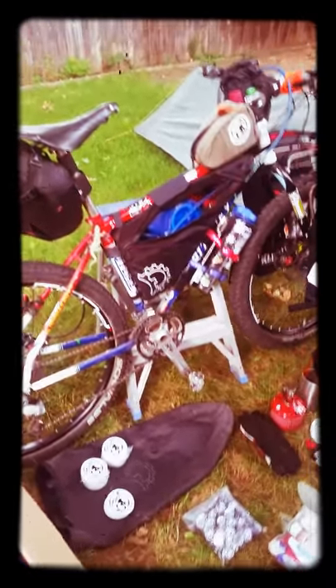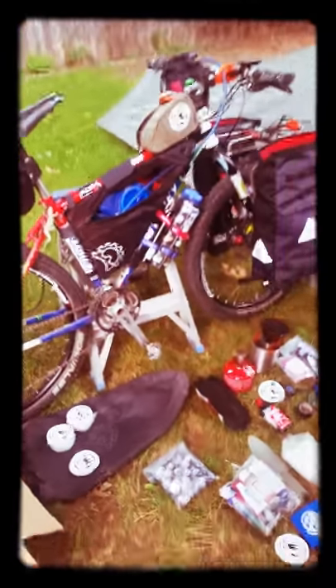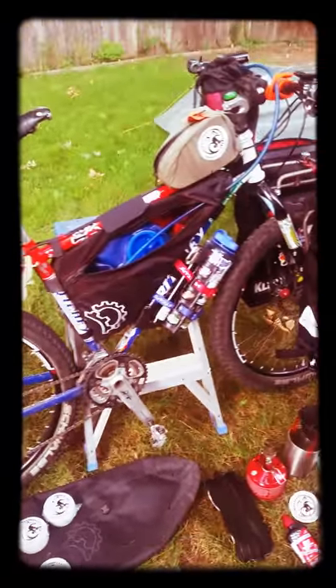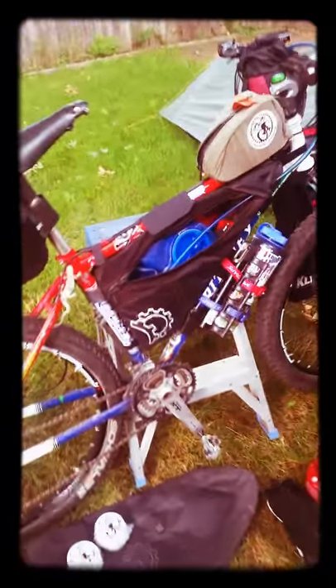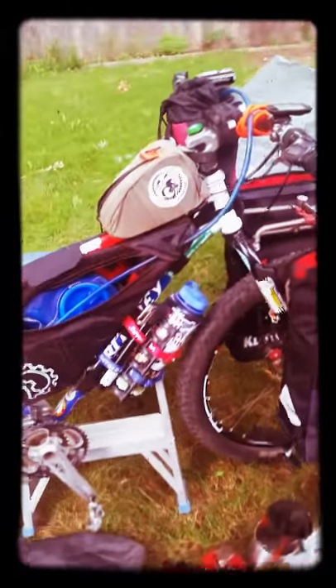People ask me why I still ride a 26-inch bike — I ride it because it's comfortable for me and it goes where I want it to. Legendary Ritchey Logic tubing and fabrication — this bike has been through hell and back a couple of times. My good old Brooks saddle has been a lot of places. There's a lot of sweat on that saddle.